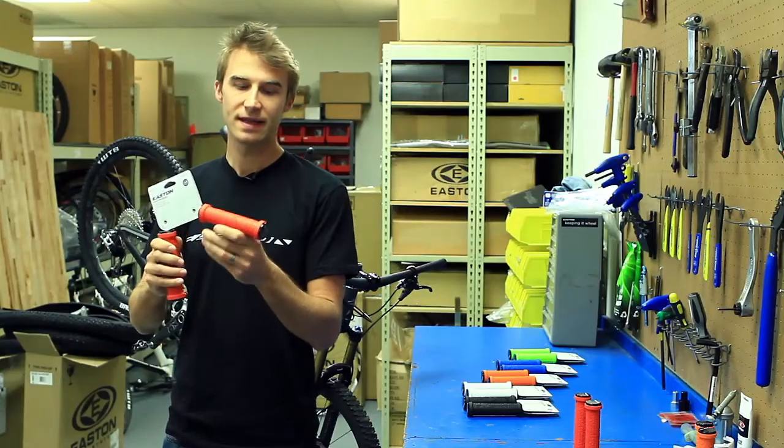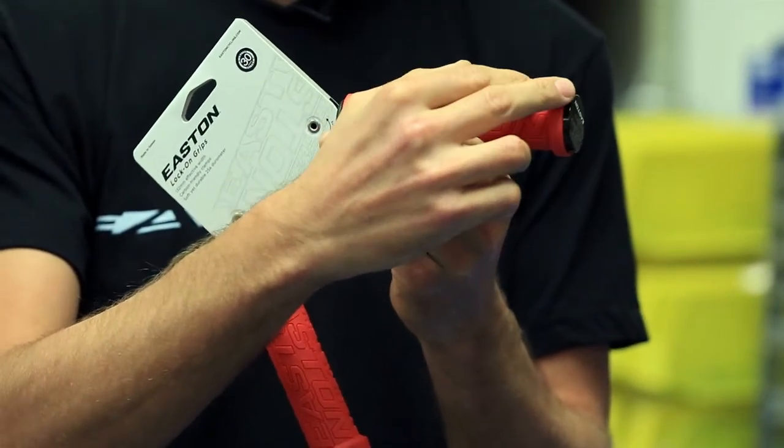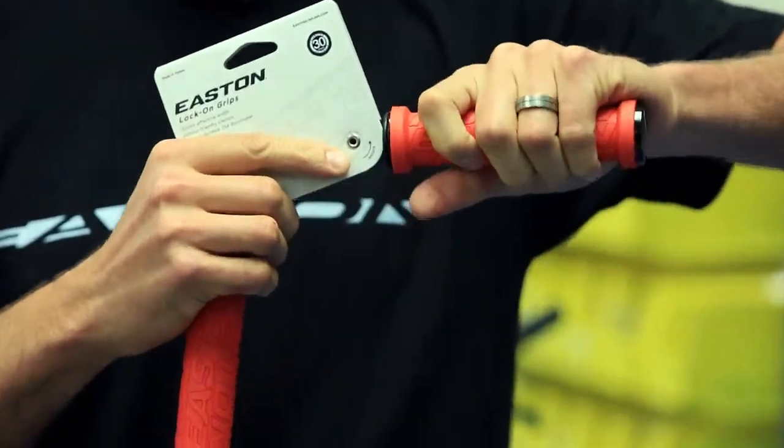You'll also notice that the comfortable rubber part of the grip goes over the alloy lock-on portion. That keeps it nice and comfortable. You don't feel the clamps — you just feel the grip.